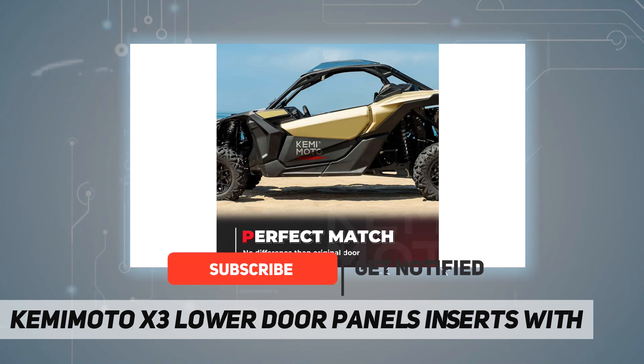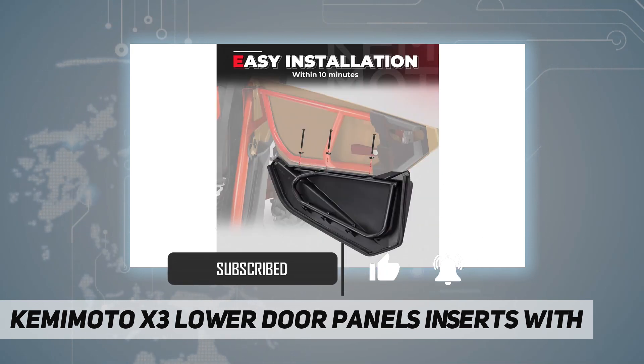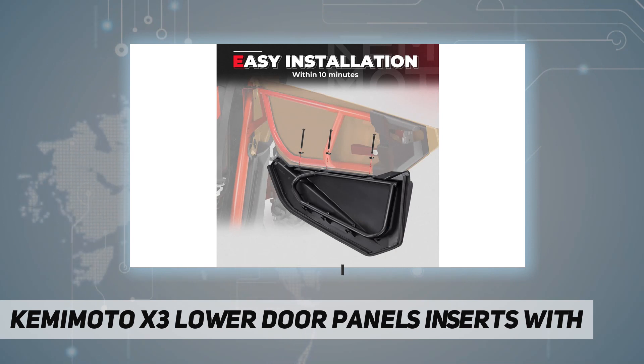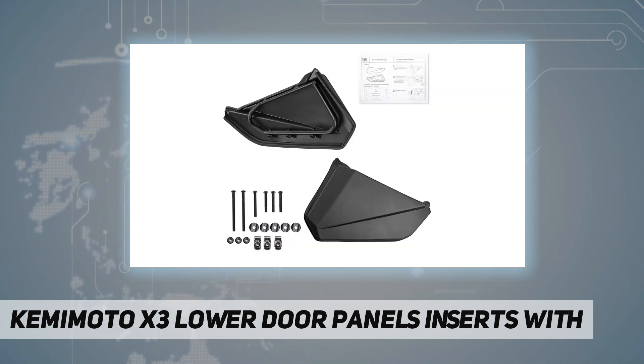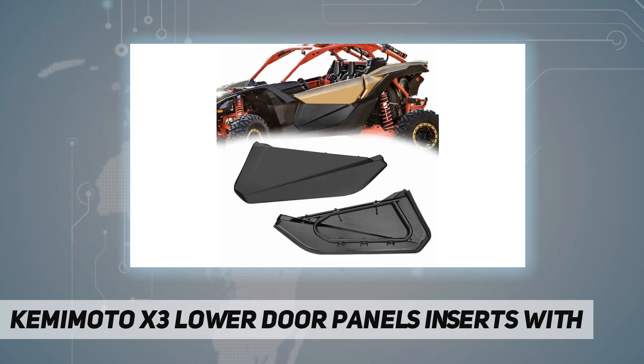X3 bottom doors are a necessity which can give you more protection from sticks, branches, and rocks. And if you don't want to be covered in mud while riding, or have the interior coated in mud, the X3 lower doors feature a thick rubber seal along the edge for a nice seal.